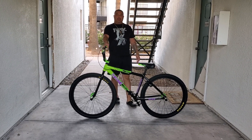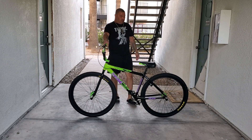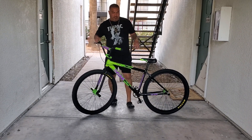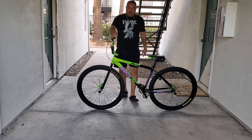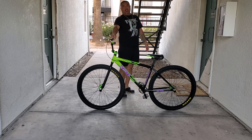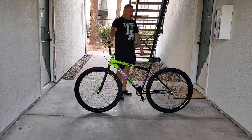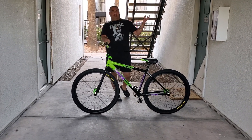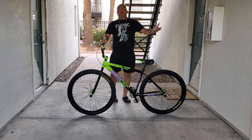I drove all the way out to Scottsdale to pick this up. The bike shop called me and told me they just dropped, so I had to run up to Scottsdale to go get it. Just so you know, this bike does not come with the pegs — I put the pegs on there. But here it is: the new Throne Dagoon Slimer. Let me know what you guys think in the comments!